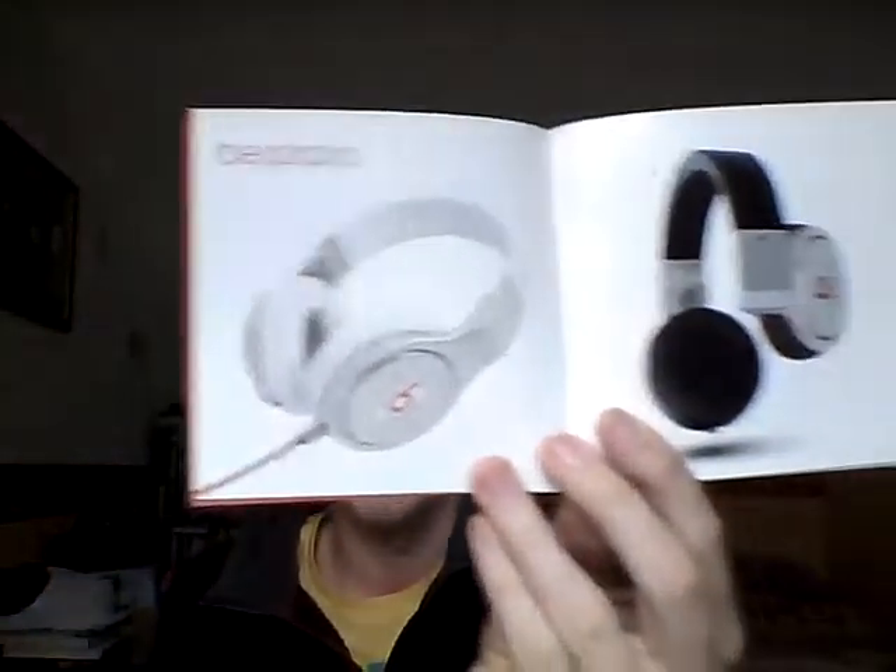We have the product guide, which is all their other stuff. There's some stuff — things are falling. So there's just some of their range shown here. We have the Beats Solos, which are the ones we have.